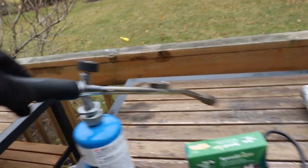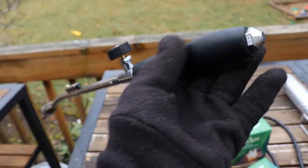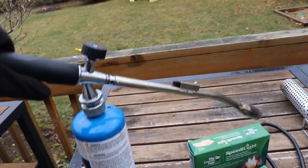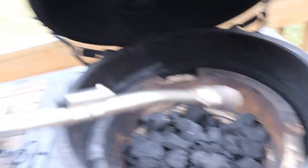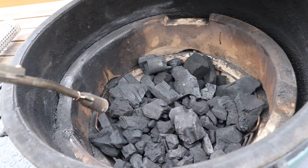Another way is using a propane torch. This one here is from a place called JJ George, and it just screws on to the blue propane tanks. You open the gas valve, press the ignite button, and then just use the torch to start your charcoal. A little faster than the cubes and gives you more control over where you want the fire to start.